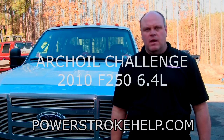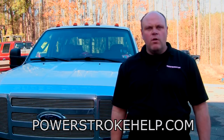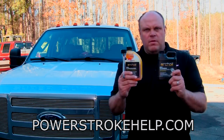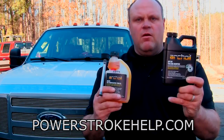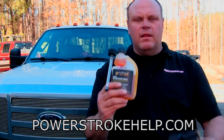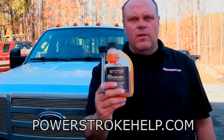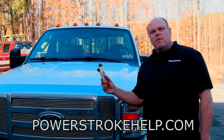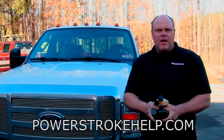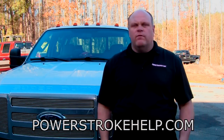Hi, my name is Bill here at PowerStrokeHelp.com and today I want to talk to you about the benefits of the Archoil P1 package, which is 16 ounces of the AR9100 nanoborate oil additive and 8 ounces of the AR6200 fuel additive. I want to talk about the benefits of those to the late model 6.4 engine that came in 2008 to 2010 PowerStroke F250, 350, and 450s.